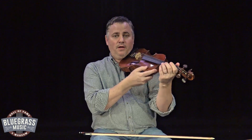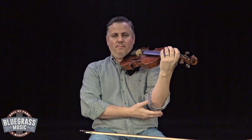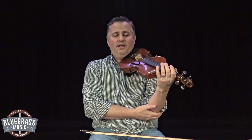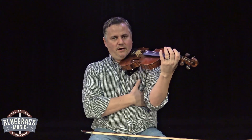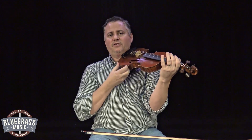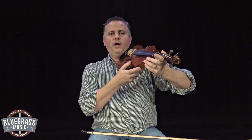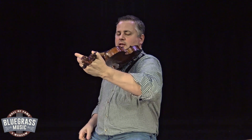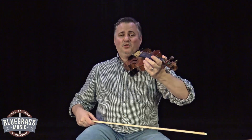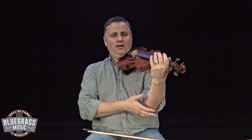The next thing I want to cover is the elbow. Some people want to stick that elbow out to the left, but you don't want to do that. You want that elbow to be comfortable and right underneath your fiddle. Some people, like myself, rest it on their body. If your elbow's not long enough to do that, that's okay — but you want it comfortable underneath the fiddle. I've seen students stick that elbow out to the left to hold the fiddle up, and that is uncomfortable and makes it so you can't reach all your notes. Keep that elbow relaxed and underneath the fiddle.